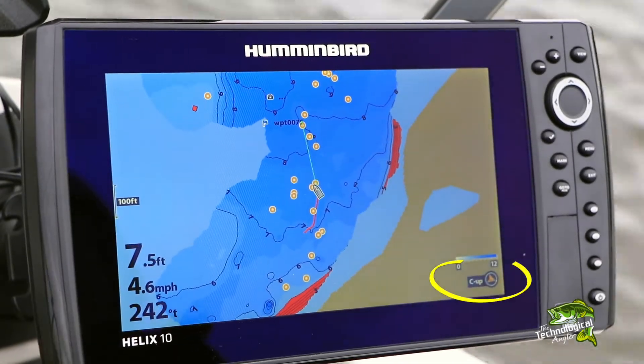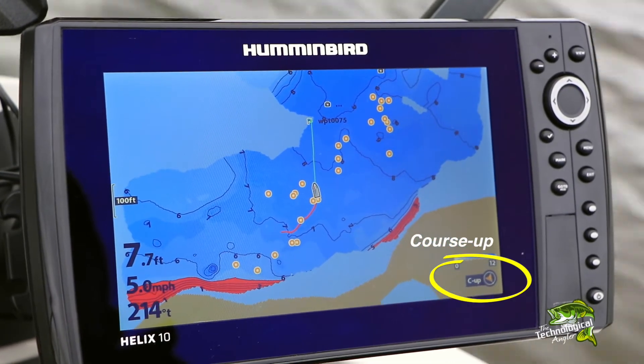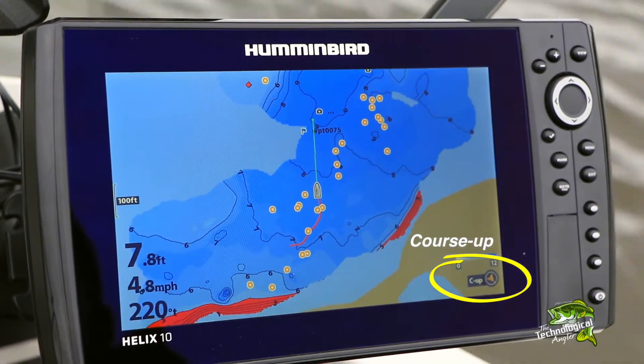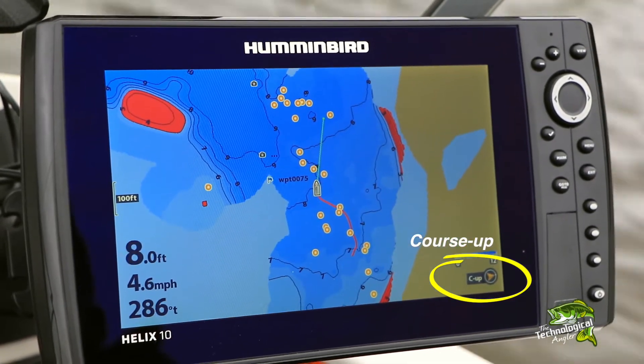In the Course Up chart orientation, the boat's course, or direction of travel, is displayed as up, with the chart rotating around the boat icon as the boat moves.